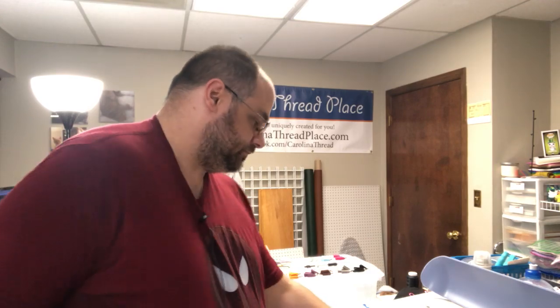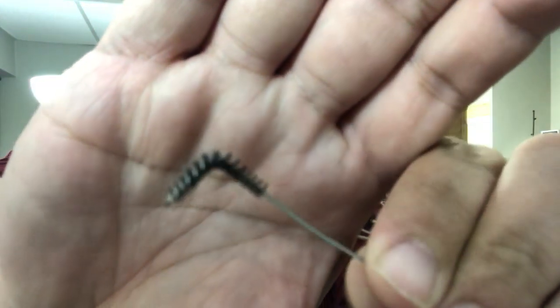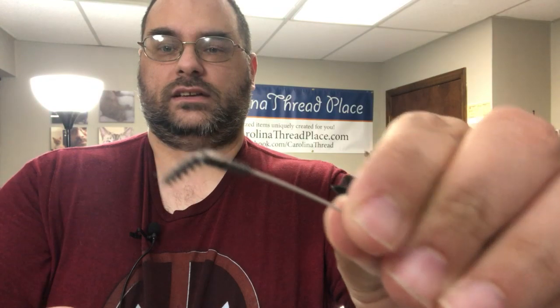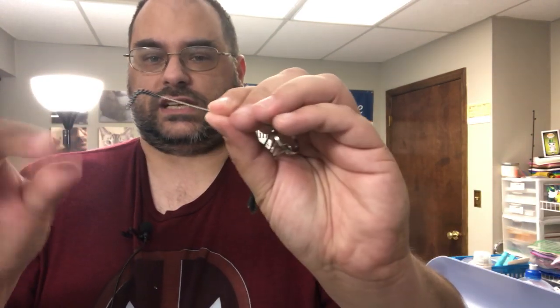First and foremost, these right here are amazing. You can pick these up at Harbor Freight. They're relatively inexpensive — I think they're like a few bucks. I do keep a spare pack because these do tend to bend, as you can see. I actually have some lint on it, kind of hard to see, but there you go — you can definitely see it. I do use these on my machines.